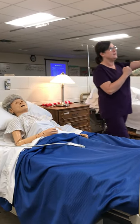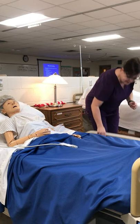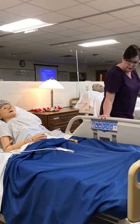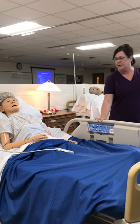I'm going to wash my hands. I'm going to pull my curtain and check my ID band. I'm going to set Ms. Jones up into Fowler's position so that she can comfortably get her nail care.